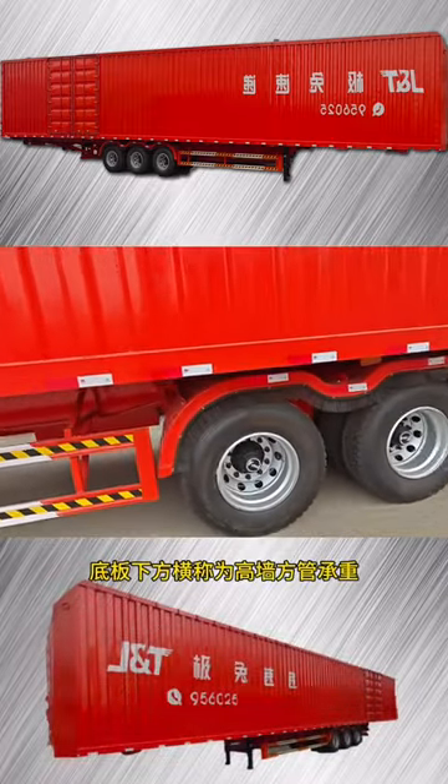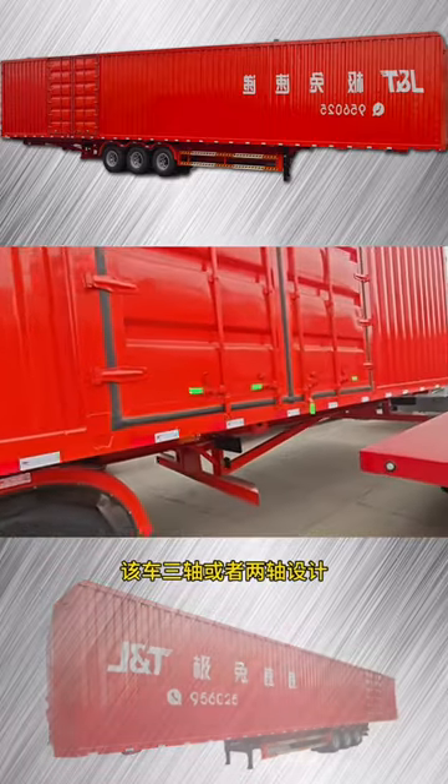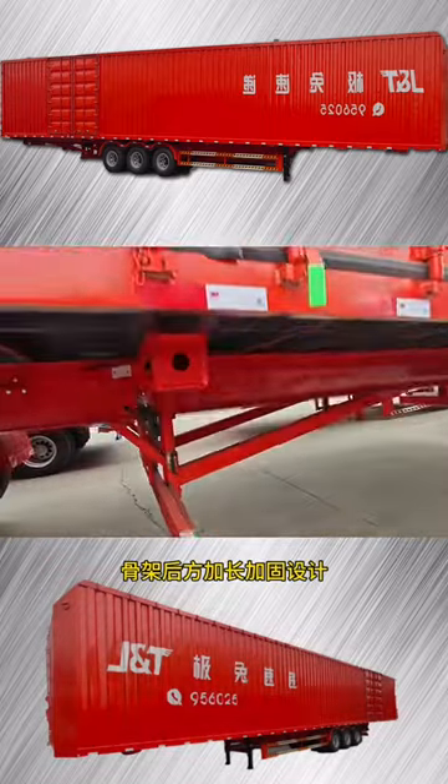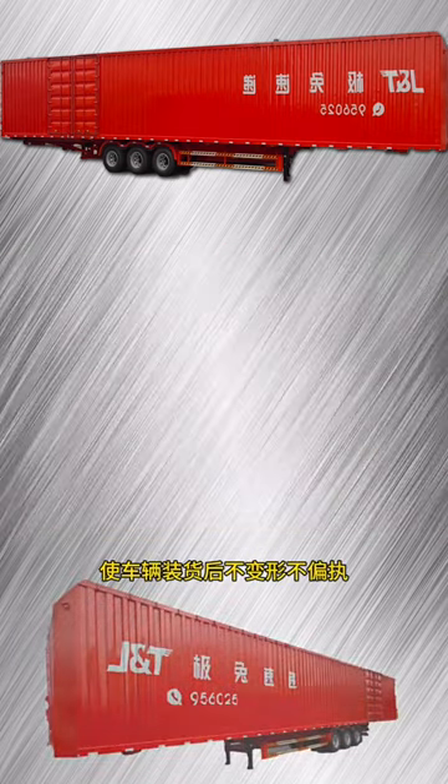Parking spaces are used for transportation. No need to imitate. The whole vehicle is designed to open a lot of doors at a time. The bottom plate is underneath from a tube called a high-strength square. It is a configuration for the upper plug-in car.